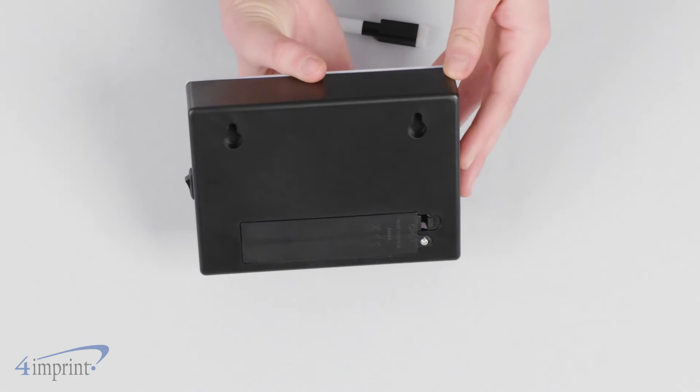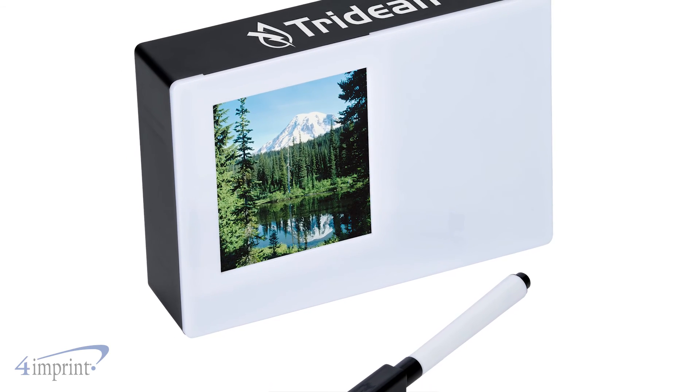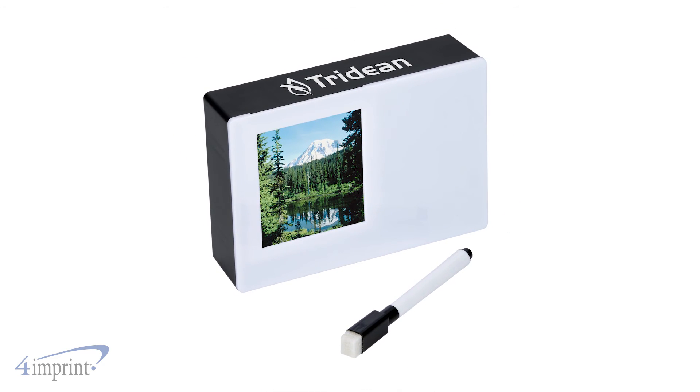Set it on a shelf, your desk, or use the recessed holes on the back for hanging it on the wall. It comes with four replaceable AAA batteries and your logo shows up as a one color imprint on the top.